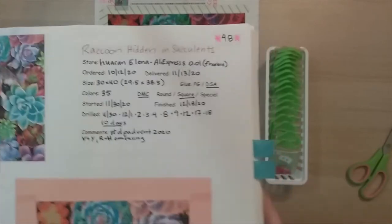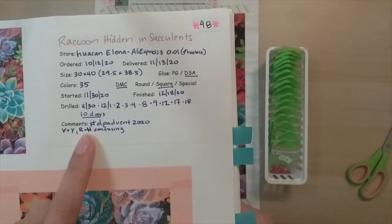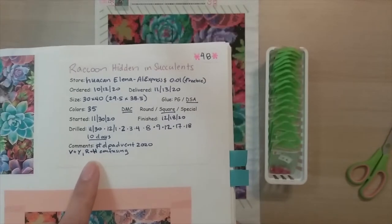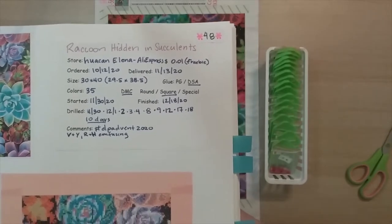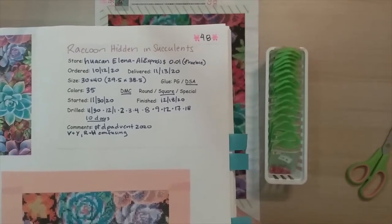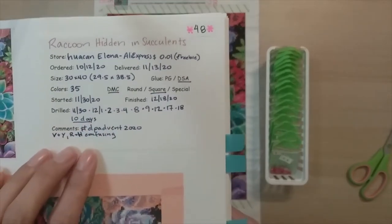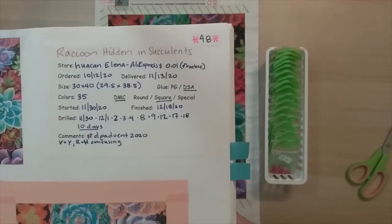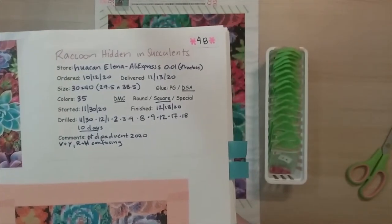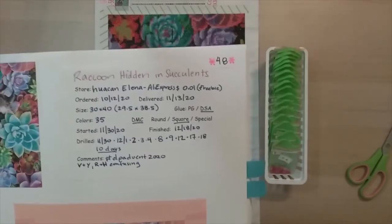I only took ten days to do this. I don't think I liked doing one tiny square a day. It might have worked out if it was a bigger painting. I really did not like doing the random square a day. I didn't have that sense of accomplishment of completing a percentage of my diamond painting — doing a square here and there. Even though I was completing the same amount, it just didn't feel like it.